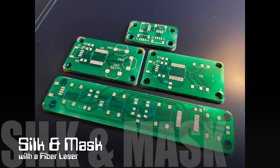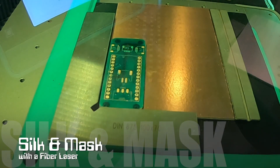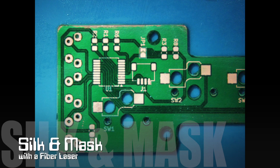A fiber laser can be incorporated in the final phase of making beautiful, high-gloss circuit boards at home. This is a three-step process, which involves applying resin, engraving the silkscreen, then engraving the pads. Let's take a closer look at how this looks in practice.